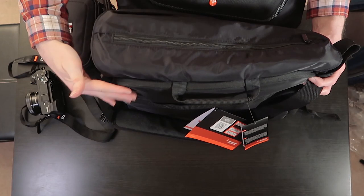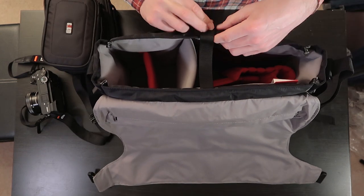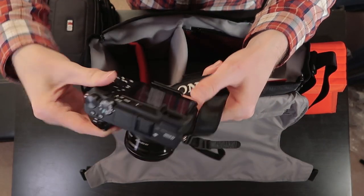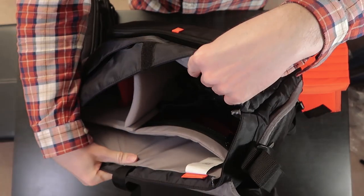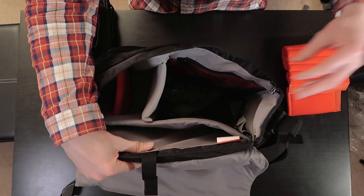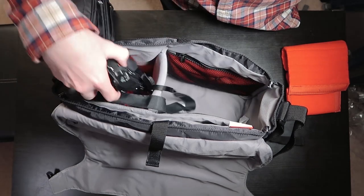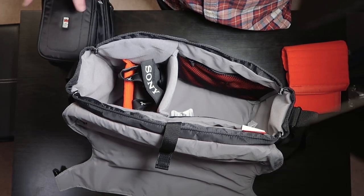Bear in mind the outer laptop compartment is not going to affect the inside, and equally the tripod pocket doesn't affect the inside either — so whatever you put in there isn't going to be jeopardized by anything else. Look, this mirrorless camera is pretty small. If I put it in the big compartment — it's just a void in there. It is absolutely tiny. I could also put it in one of the lens compartments — that's just the camera body itself.